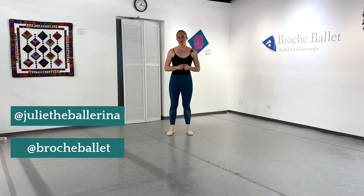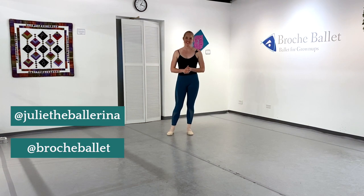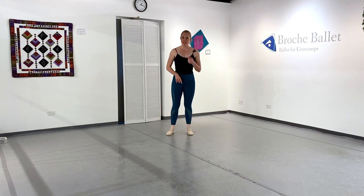Hey dancers, welcome back to our channel. I'm Julie and I'm the owner and one of the instructors here at Broche Ballet, a ballet school just for adults in Denver, Colorado. I'm so glad you're all having so much fun with our jumping series. If you haven't already, take a look at our videos on safe jumping, faster petit allegro, and a little grand allegro combination to get started.